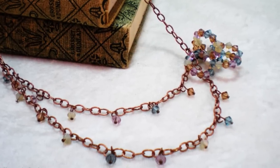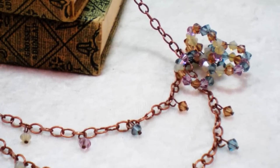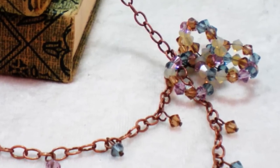Hello and welcome to another jewelry making video brought to you by KeepsakeCrafts.net. Today we're going to be making this pretty necklace in soft desert shades. It combines Swarovski sparkle with muted earth tones.